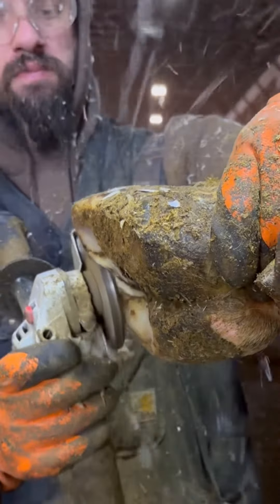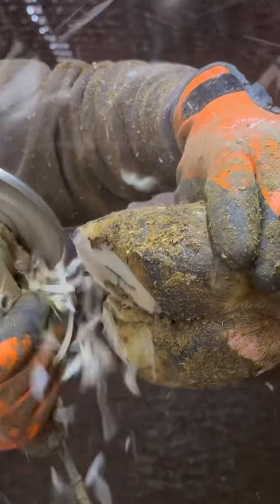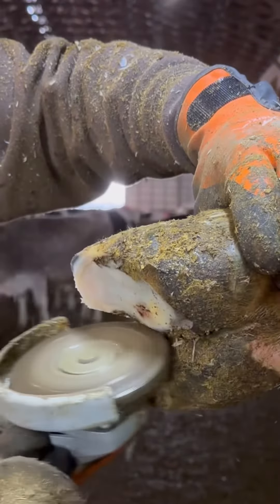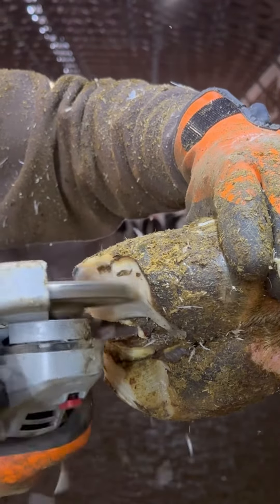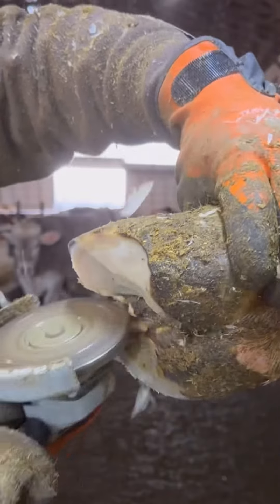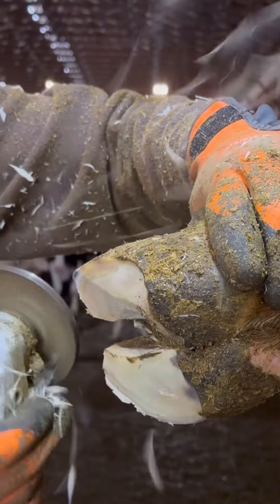So when we're trimming this hoof — and it is mildly overgrown — the first thing we're looking for is where the cracking and the natural sole shedding is happening. One part of the anatomy of the hoof is the balance of the pedal bone to the bottom of the sole surface. When we trim off all the cracks and all the pith, that puts the sole at a normal sole thickness, balanced left to right and front to back to the pedal bone.